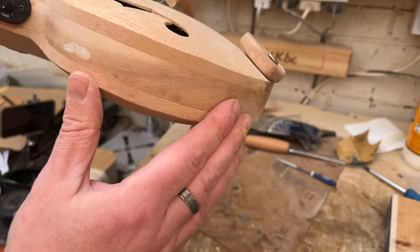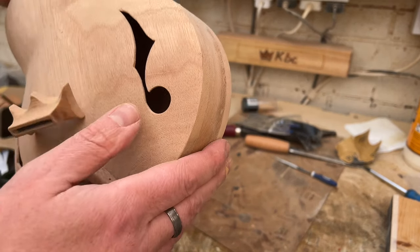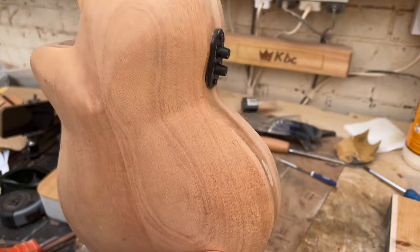With a combination of files, rasps, and the almighty finger sander — which we love so much — we've got that smooth and flat now. That obviously still needs some fine sanding, but it's pretty much done.